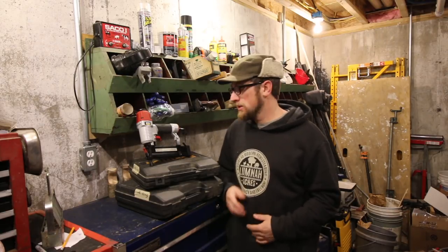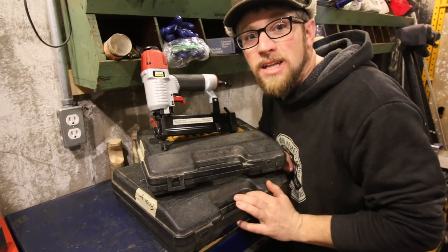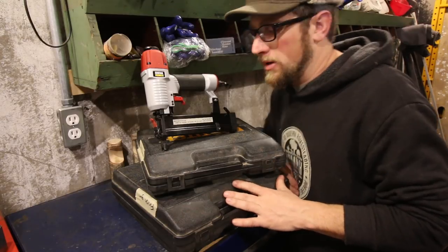Good morning, Modern Steaders. This morning's Modern Steader tool must-have conversation — we thought we'd continue it and talk more about air nail guns and air compressors. Let's dive into the tools that we use all the time with our air compressor.